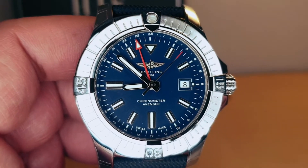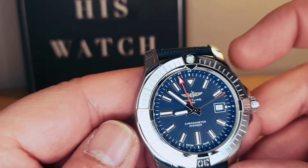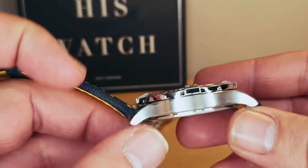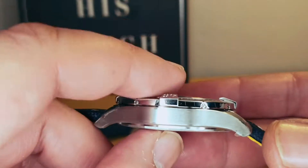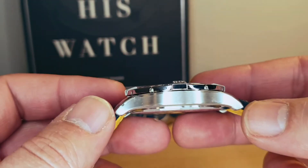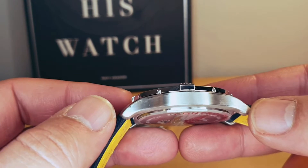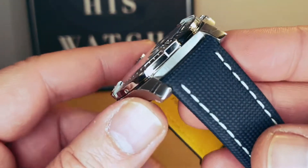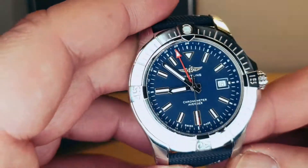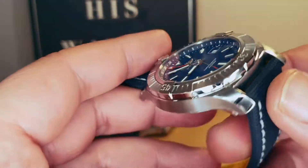Starting with the Avenger 45 GMT — we have a 45 millimeter case with 12.31 millimeter thickness, 53.7 millimeters lug-to-lug, 22 millimeters lug width, and 300 meters water resistance.